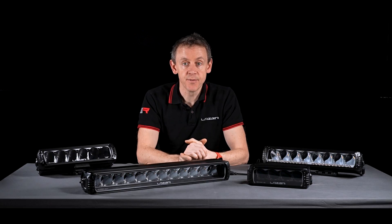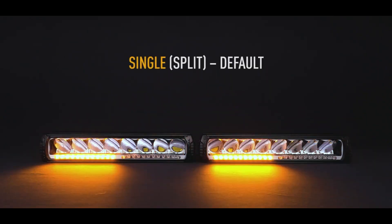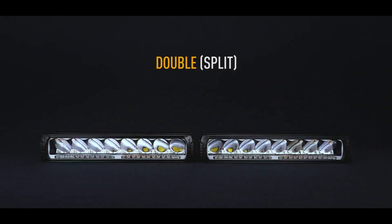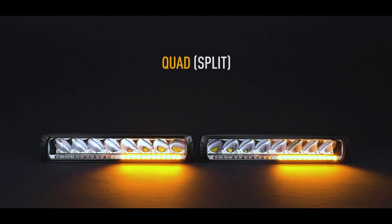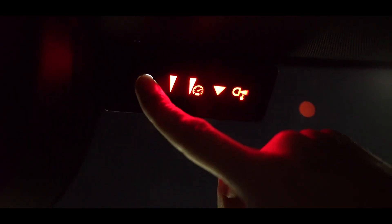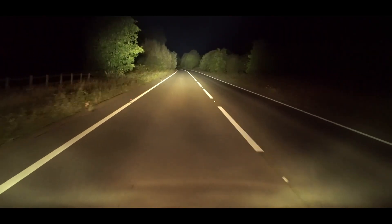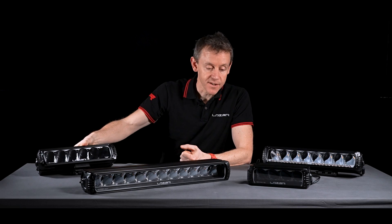In addition to the lighting performance, we have some very unique functionality in some products. The RRR 1000 with beacon is a hugely popular product in the truck market — it features 16 different flash modes. We've also got the Smart View product, where a dashboard controller enables the customer to select a different lighting mode depending on the conditions.